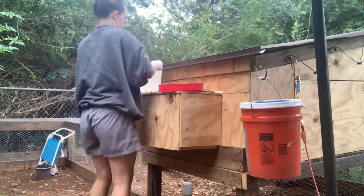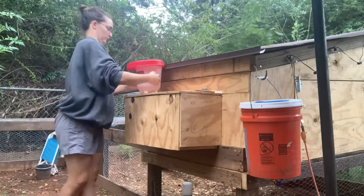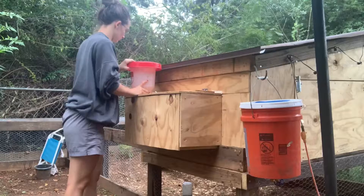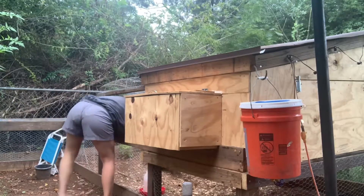Now that the water's taken care of, I'm going to sprinkle their food out a little on the ground. That way it encourages them to scratch more throughout the day and gets the used food off the top so they have fresh food for the rest of the day.